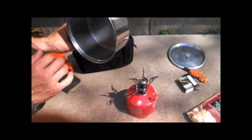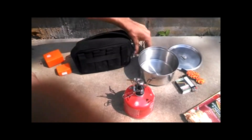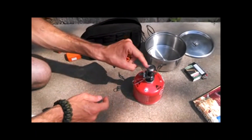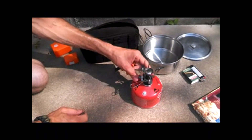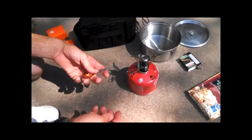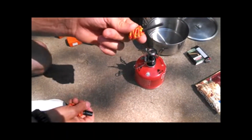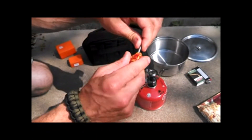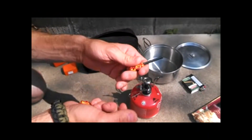We're going to use a fire steel rod. I'm going to act like the igniter doesn't work anymore — it came off or broke or something. I do have a fire steel rod, and all I did was take 550 paracord and wrapped it around the ends really tightly. Makes it a nice handle.